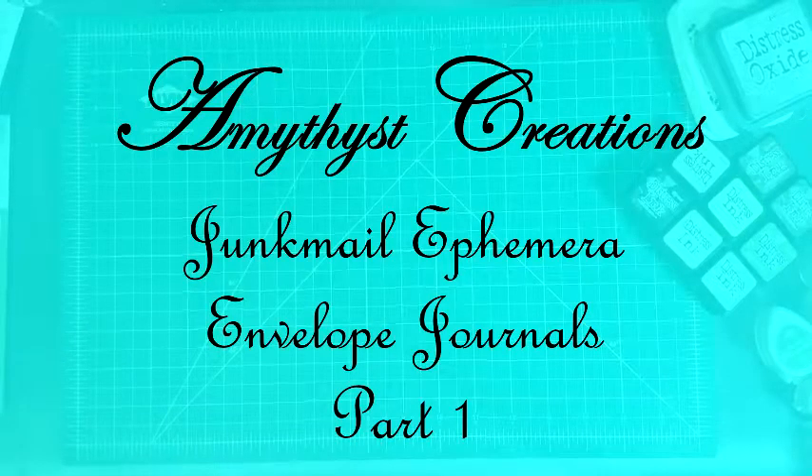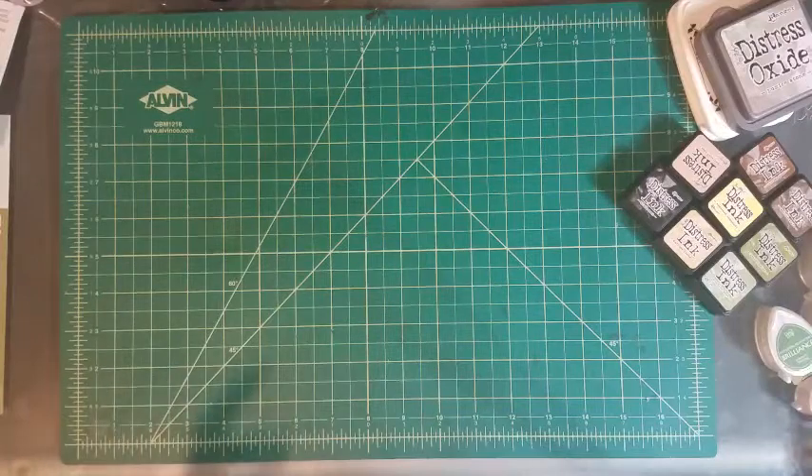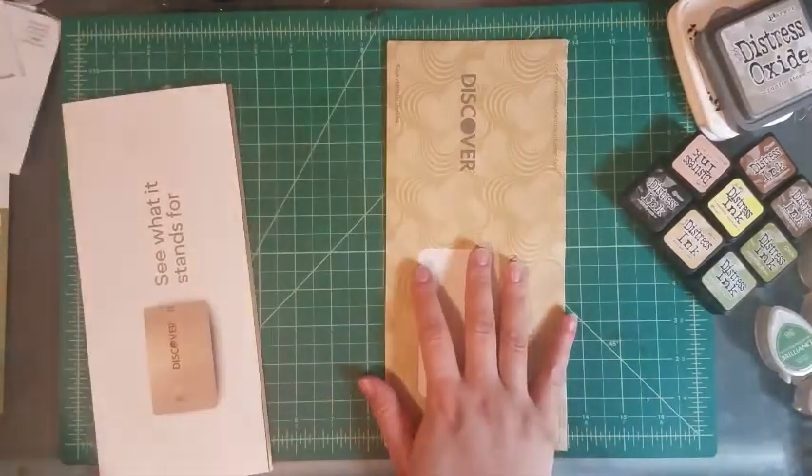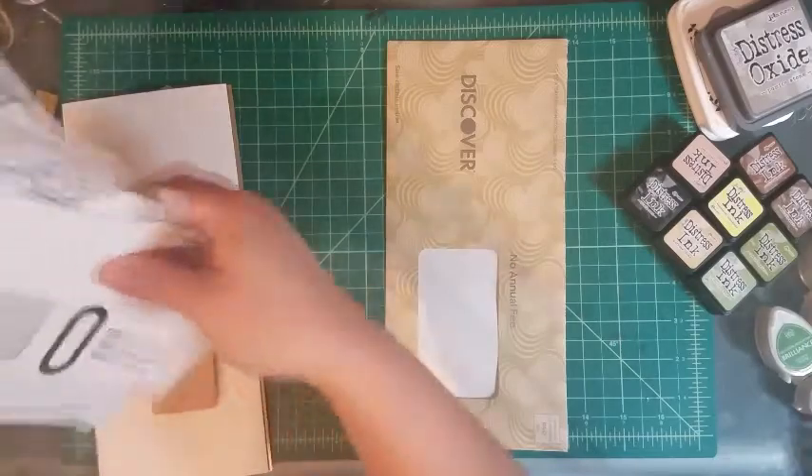Hello YouTube! My name is Amethyst from Amethyst Creations and welcome to the second episode of Junk Journal Ephemera that I'm making into a series. I think I'm gonna call it Junk Mail Journaling Ephemera. Maybe. I'm still playing with the title. But here we are today with the envelopes for this episode.